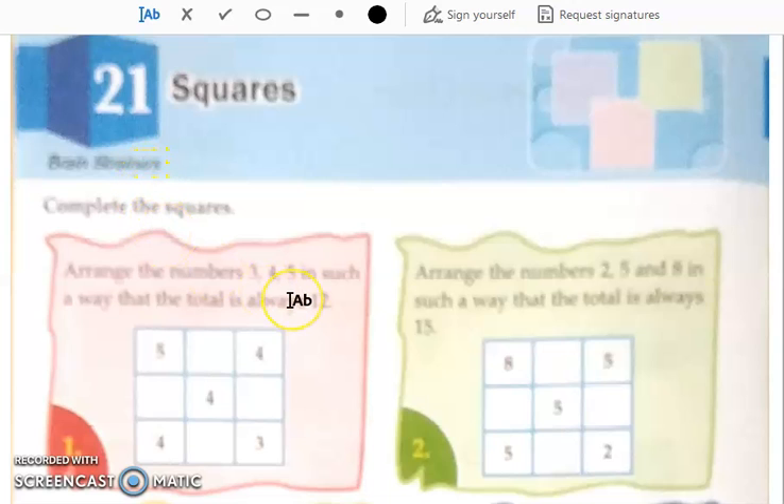Good morning students. Today we will be continuing with GK. Now we have done till chapter number 20. We are going to start with chapter number 21.